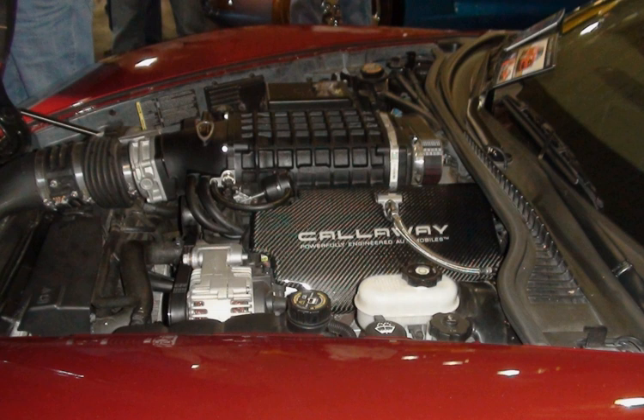The L98 is a slightly modified version of the L76. Since Holden did not use the displacement-on-demand technology of the L76, some redundant hardware was removed to form the L98. Power increased to 270 kW at 5,700 rpm and 530 Nm at 4,400 rpm.